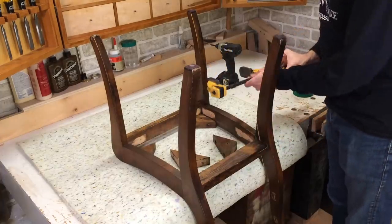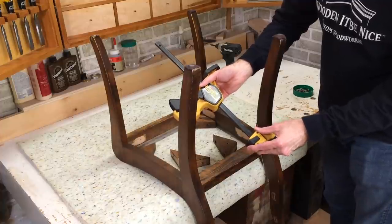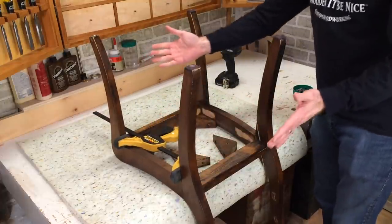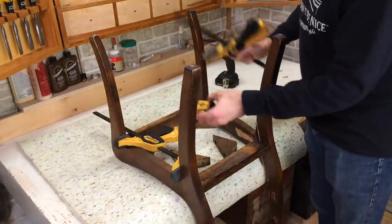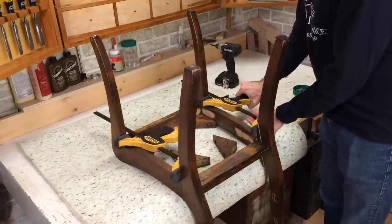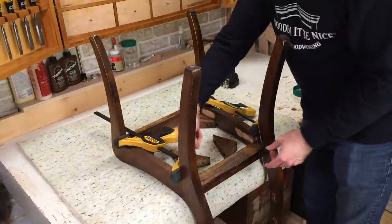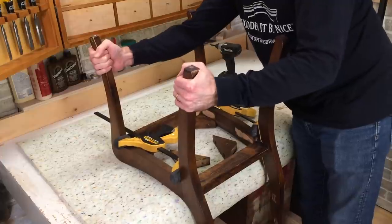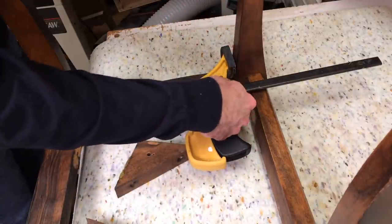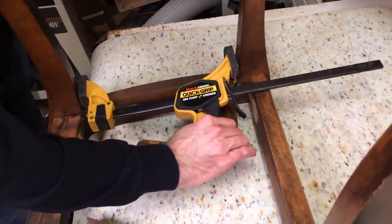With the corner blocks out, now it's time to take the chair apart. I use quick grip clamps — pistol grip clamps that allow you to change the ends to go from a clamp to a spreader. When you're taking a chair apart, you want to separate the front and back sections first. This side is already broken so it's separated. I see some modern glue in this one joint. As I squeeze this clamp, it's spreading it out, and as I pull the top back in, I'm wiggling it back and forth to get it apart.